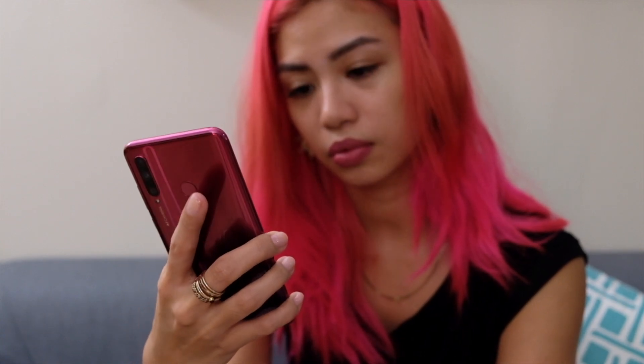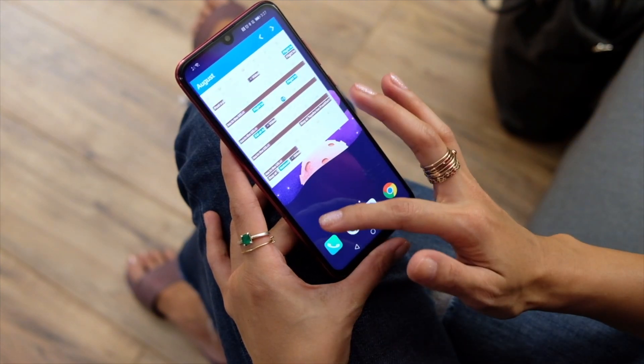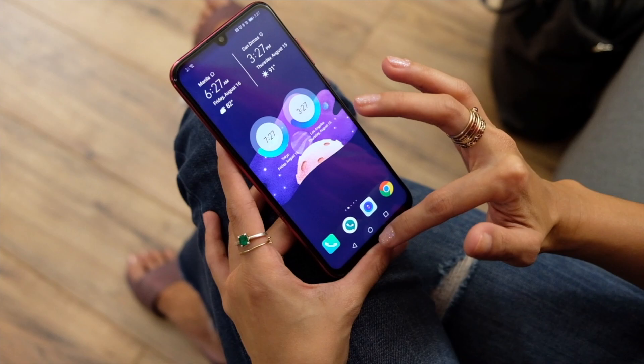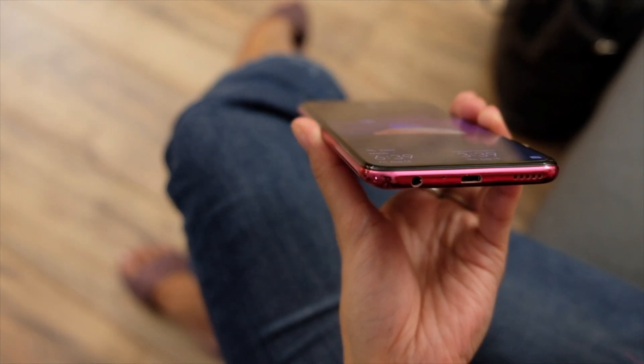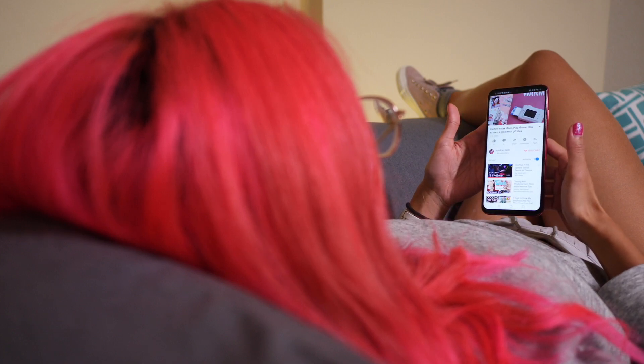Now, on to the things I don't necessarily like. The fact that it has a notch — because I really don't like the concept of notches — although props that it's tiny, so it isn't really distracting. Also, the main speakers are on the bottom of the phone, which sucks for your audio when you watch things, and they're accidentally covered, which is something I tend to do when I'm watching videos before bed.